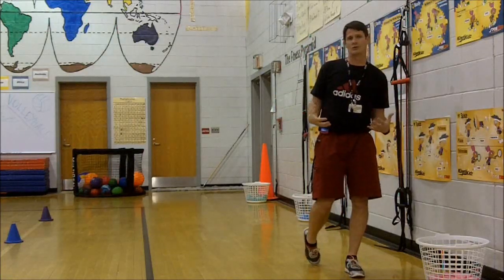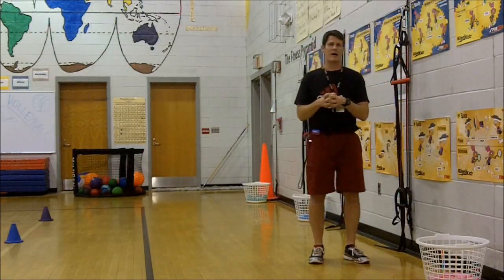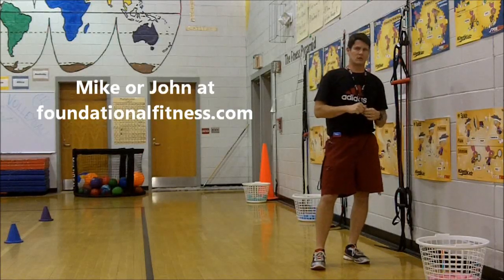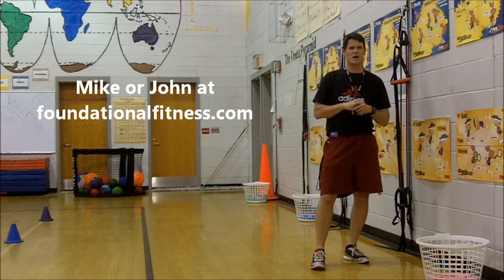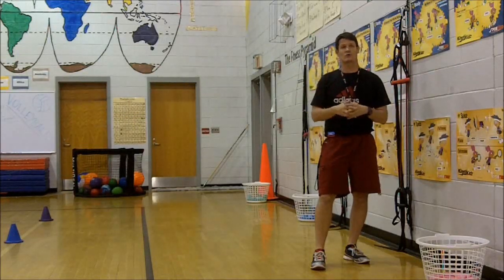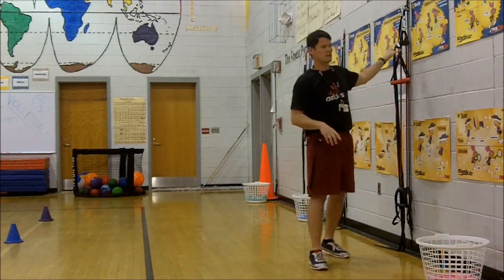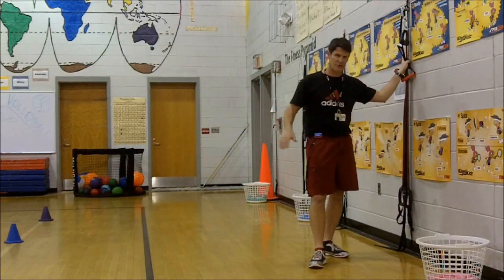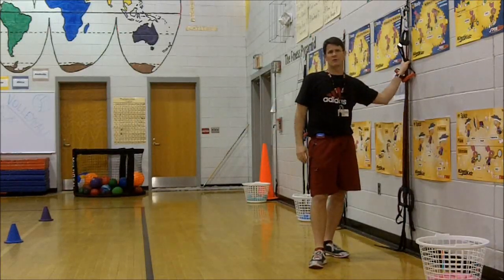I've used the equipment with students so I can give you a practical application, but the guys you want to talk to are Foundational Fitness — check out foundationalfitness.com. Mike and John are the true experts; they're awesome and they'll come out to your school and provide training if you're interested. This equipment is a no-brainer if you coach any kind of athletics — this is the stuff our students need to be doing.